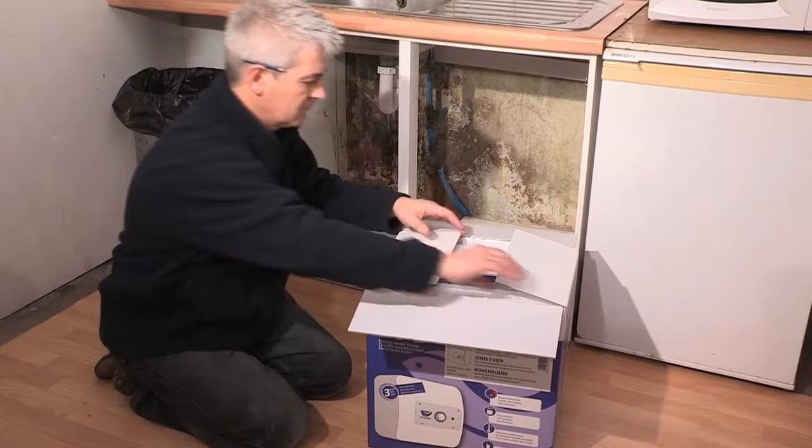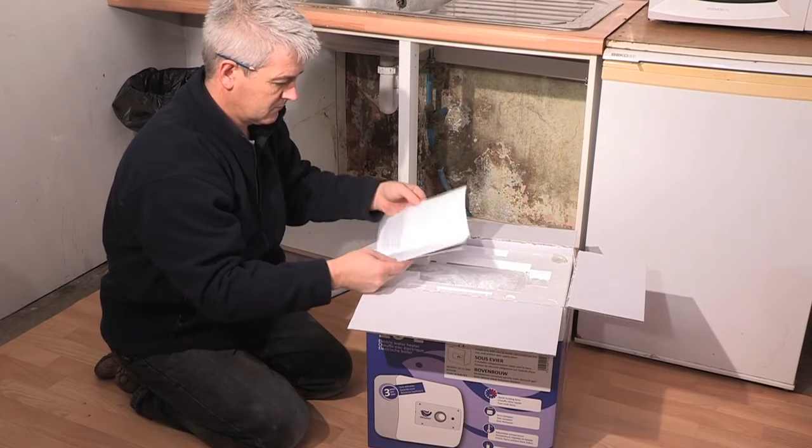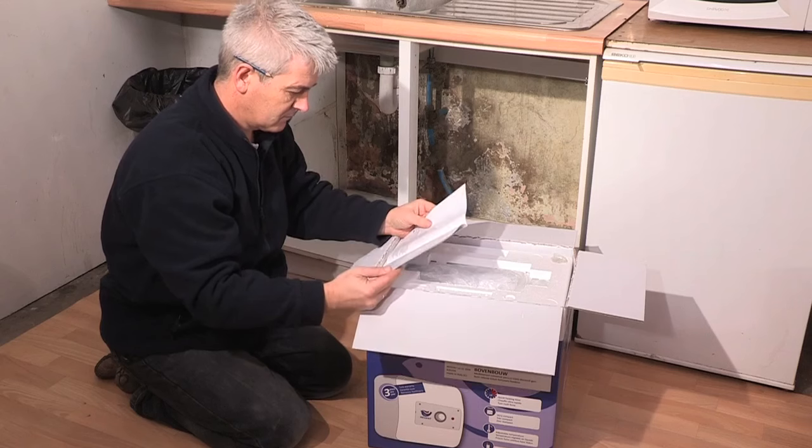Alan is going to install the water heater in an existing kitchen unit within a stable block that currently has no hot water. So just how simple are they to install?